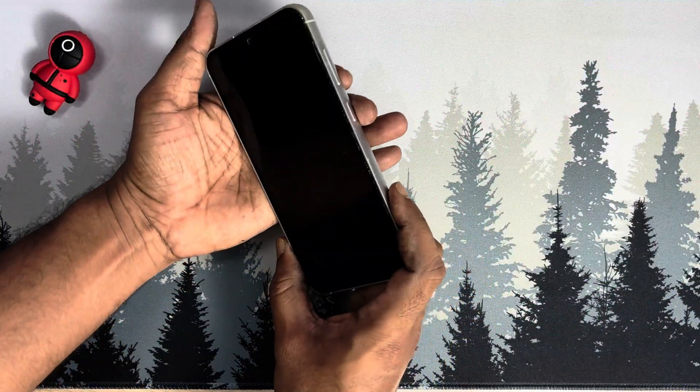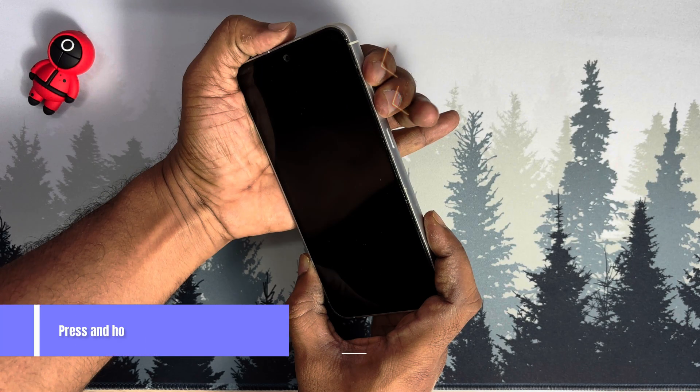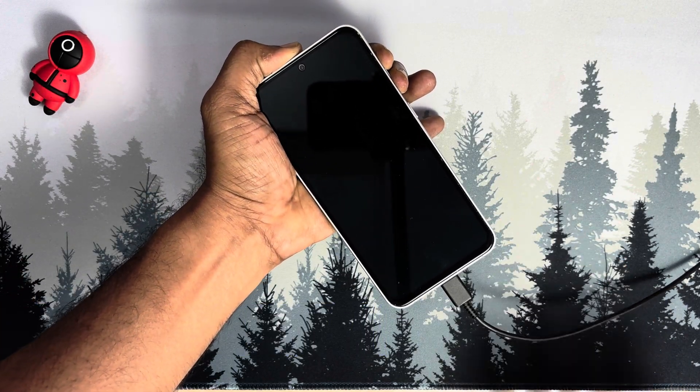Now here is the main step. You need to press and hold both volume up and down buttons at the same time and plug in the other end of the charging cable to your phone. This cable is connected to my PC, by the way.